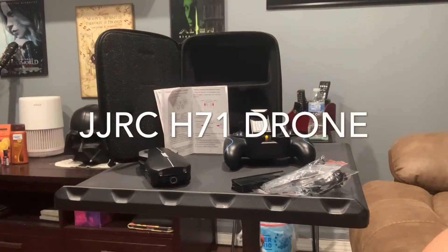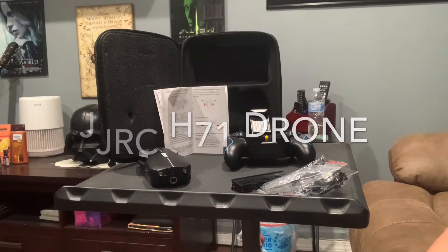Hello, this is Yolanda at Camp Holson Board, and today we're going to review this drone, the JJRC-H71. The reason we bought the drone and would like to share with you is because we want to take better views or pictures of the places we visit, so you can have a wider perspective of the area.